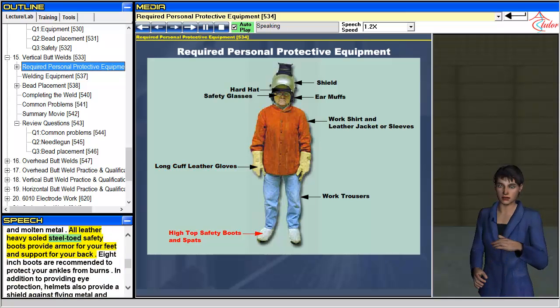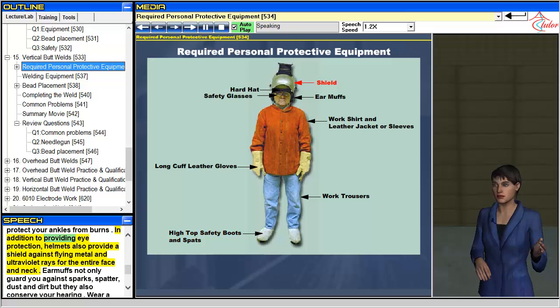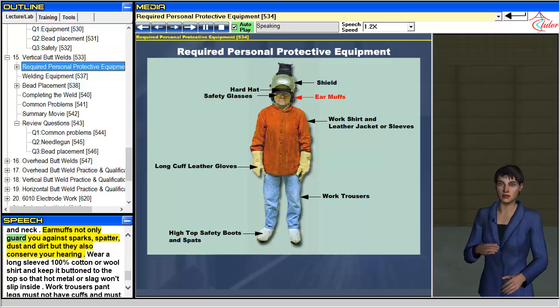All leather heavy solid steel-toed safety boots provide armor for your feet and support for your back. 8-inch boots are recommended to protect your ankles from burns. In addition to providing eye protection, helmets also provide a shield against flying metal and ultraviolet rays for the entire face and neck. Earmuffs not only guard you against sparks, spatter, dust and dirt, but they also conserve your hearing.